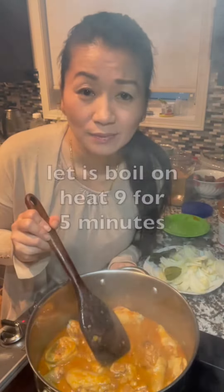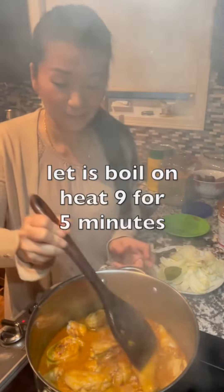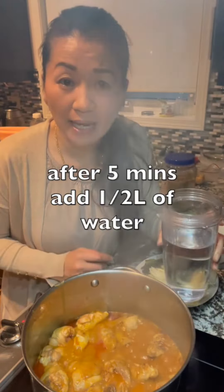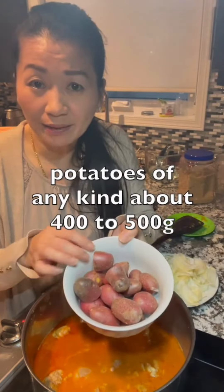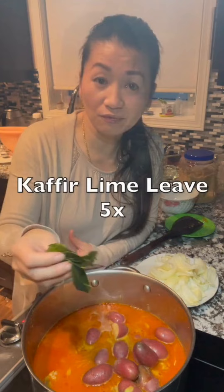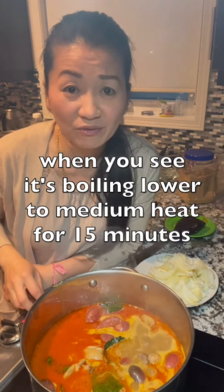Let it boil on high heat for five minutes. After five minutes, add half a liter of water, about 400 to 500 grams of potato of any kind, and a kaffir lime leaf. When you see it boiling, lower to medium heat for 15 minutes.